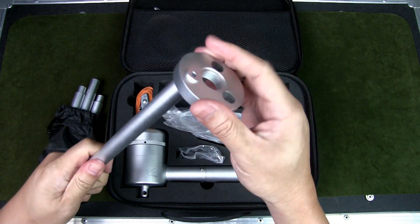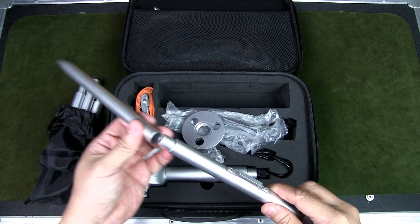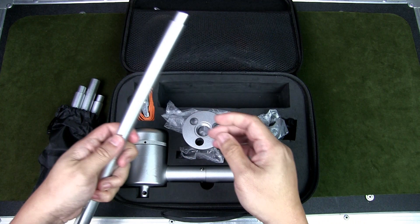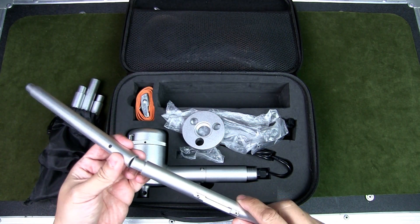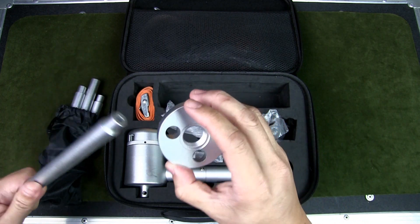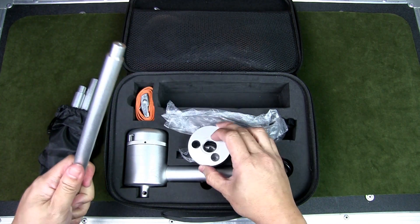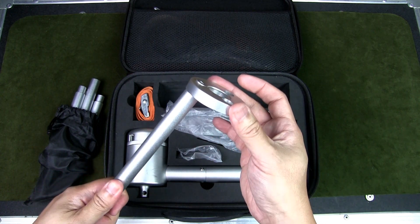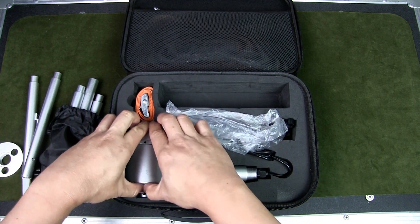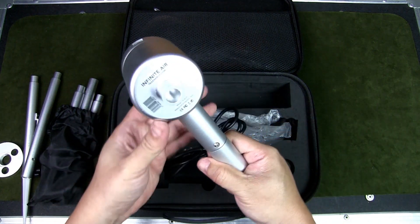Everything is just a friction fit, and personally when I was setting this up I did have some difficulty — it falls apart, especially if you try to move it after setup. Maybe it gets better with practice, but I would have preferred if they had threaded the connections so you could just thread and lock them in place for a much more secure hold. In any case, you set up the three legs to form the tripod base and strap it all together.